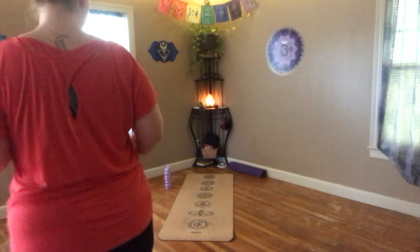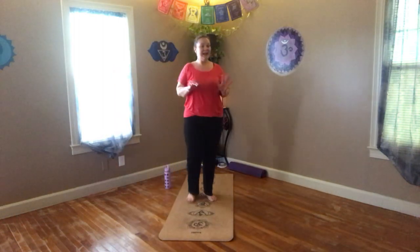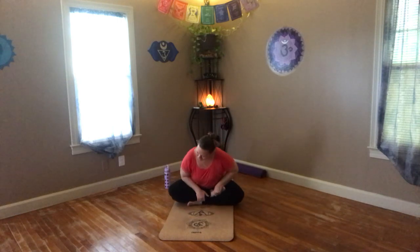We're going to get started. Everybody seated in a comfortable position. We are going to be doing our Labor Day yoga today, so thank you all for joining me on Labor Day. We'll get started in our seated position to find what's comfortable for you, and sit on down.